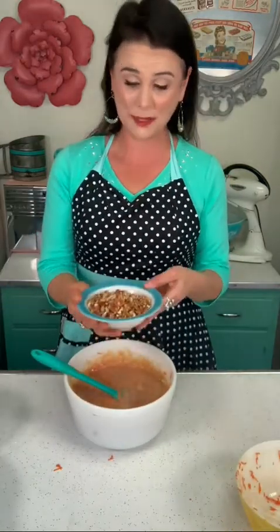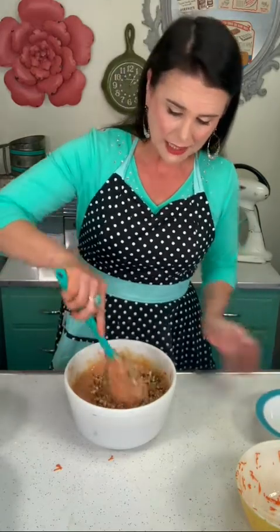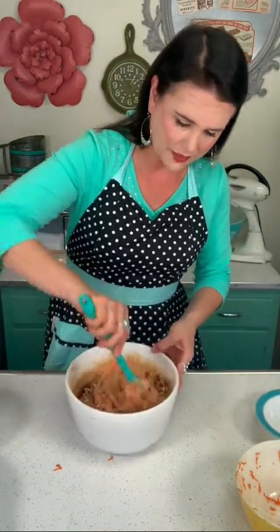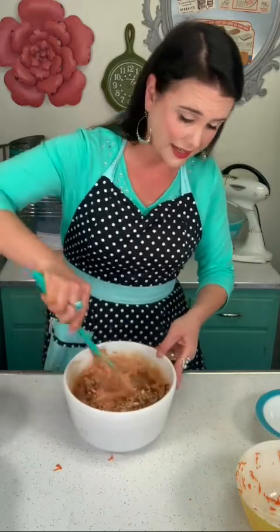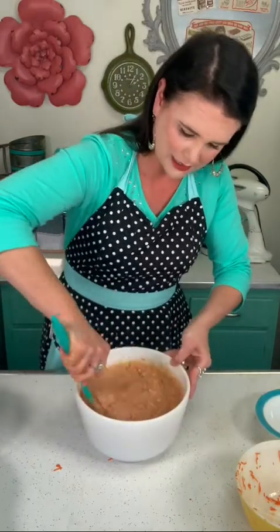Now I'm gonna add in one cup of chopped pecans. If you don't like nuts, then you don't have to add them. Some folks like pineapple in their carrot cake, so you can also add a can of crushed pineapple if you like. I'm not really a pineapple and carrot cake kind of girl, so I'm just gonna fold this in.